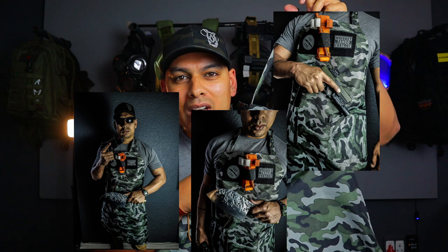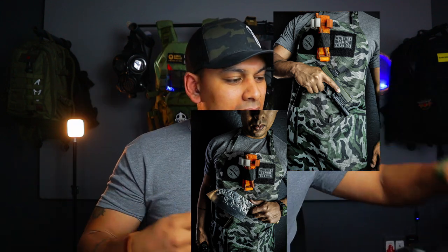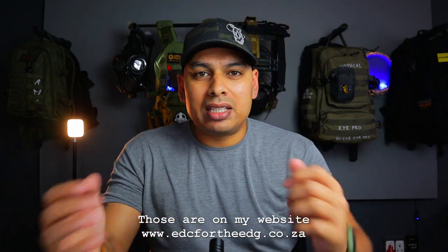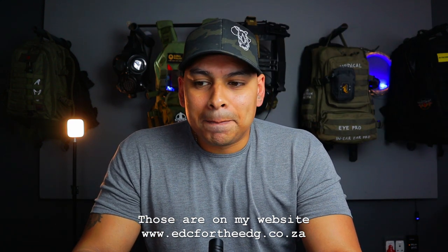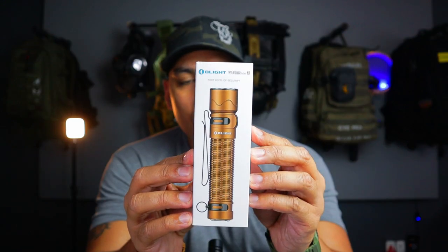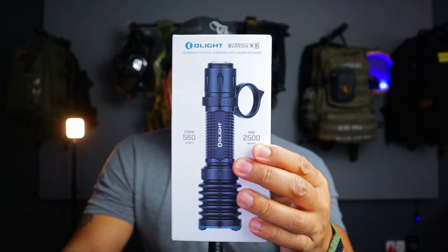Also, if you want Urban Warrior — just released for summer — this super cool tactical apron, that is going to be an option. If you are a patron who does win, you can choose that. At a certain point on Patreon, I'm going to start giving away gear, including things like an Olight Warrior Mini 2 and Olight Warrior X3.